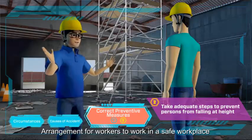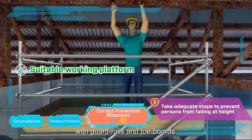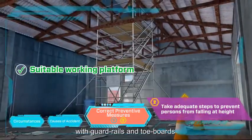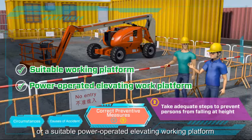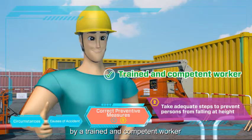Arrange for workers to work in a safe workplace, such as a suitable working platform with guardrails and toe boards, or a suitable power-operated elevating working platform. An elevating working platform should be operated by a trained and competent worker.